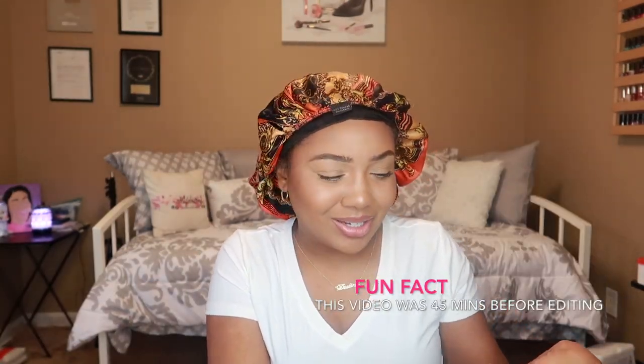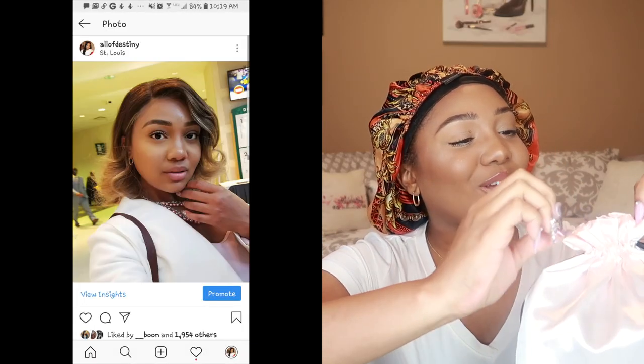I'm just snatching it out of the box without showing it — be classy, Destiny! This is how the wig comes, in this cute little bag. I can fit this in a suitcase easily if I'm going on vacation and I want to change my wig every day, kind of like I did when we went to St. Louis for the Holy Convocation.